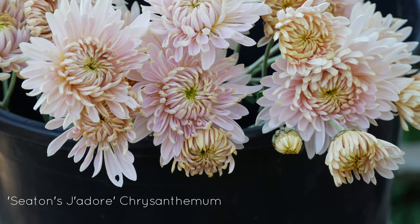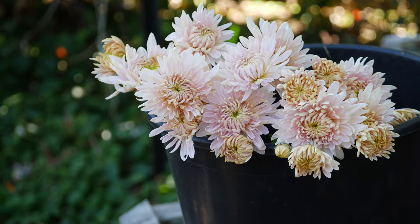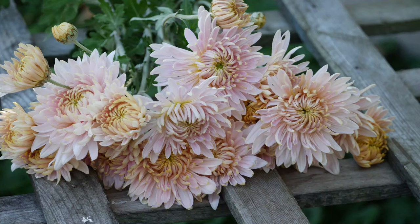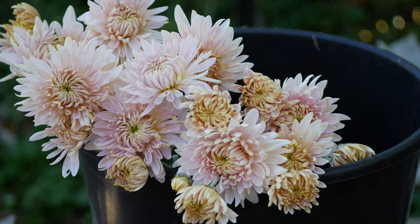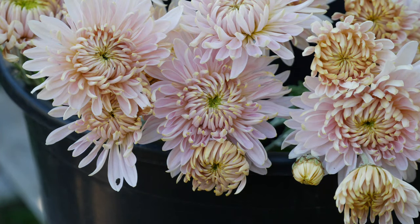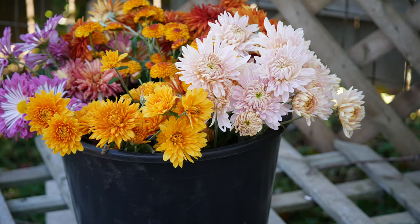Another one that I really, really loved was Seton's J'adore — I don't know how to say it, I don't speak French. Anyway, this one is one of the more popular types for florist mums, and you can see why. It's just these beautiful, beautiful shades of pastel soft pink with a little bit of kind of a yellow peachy tone in the center as they open up and age. So, so pretty. I grew these as sprays like all the others, and I had two plants in the entire garden and they just produced a profusion of bloom.